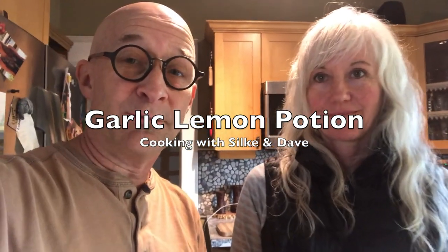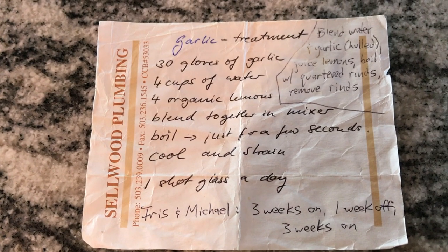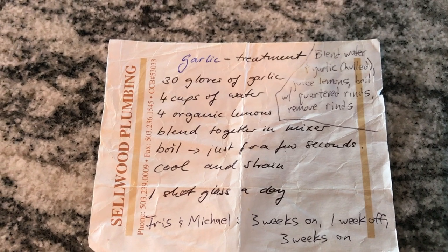This recipe we got from Silke's mom before she passed away. She used to do this growing up. She told me later on as an adult about it.